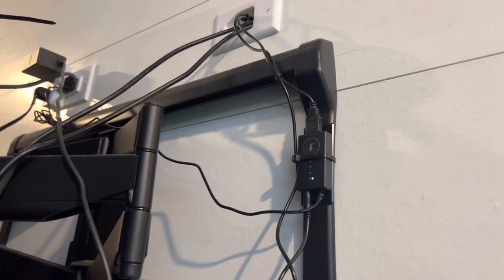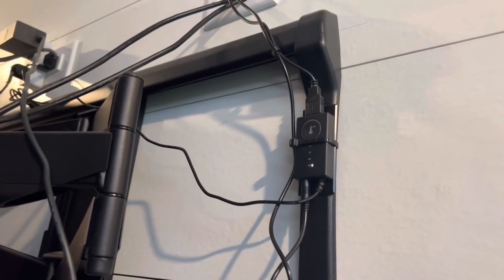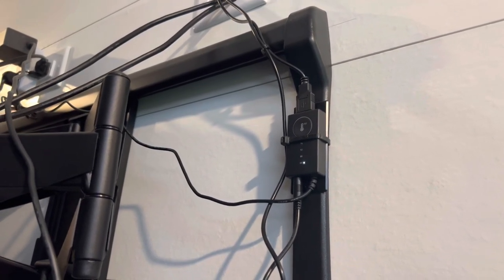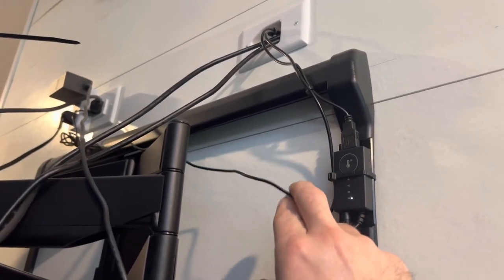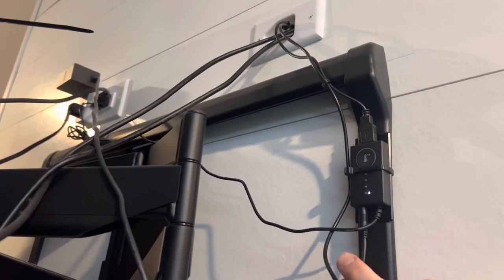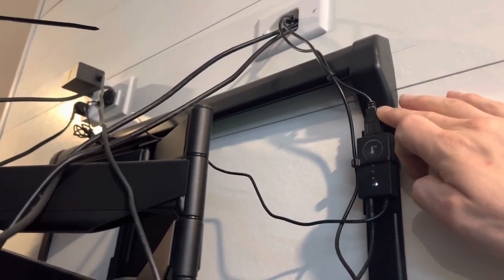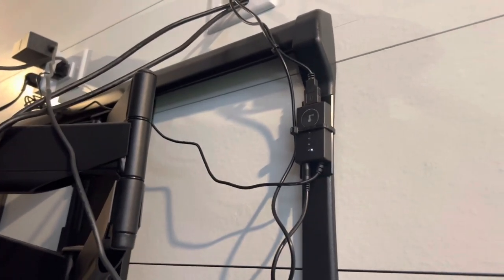Let's get into the controller. The second component behind my TV is the controller, and this is where a temperature probe is attached to it. This is the USB from the outlet to power everything. This cable here is the probe, and then this USB goes from the controller to the fan.